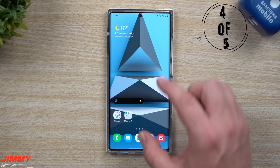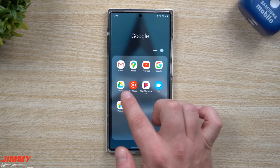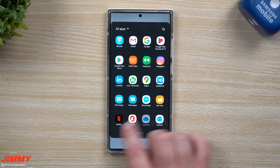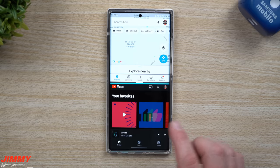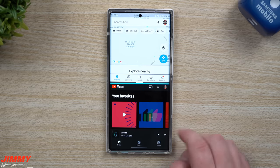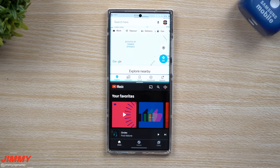Hidden feature number four is a way to use split screen and then save the combination to your edge panel app tray. For example, go into Google Maps, and open YouTube Music as the second app, dragging it to the bottom so Maps is on top and music is on the bottom. Most people stop there, but if you tap the little blue divider line, you get the option to save the combination. Once saved, it moves to the edge panel — so next time you open it, your saved combo is right there, ready to navigate while listening to music.